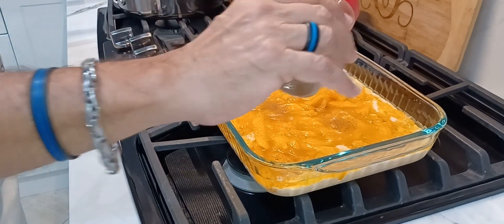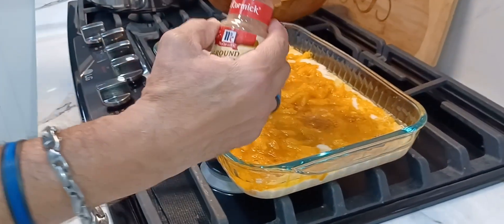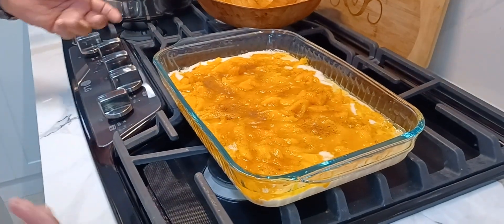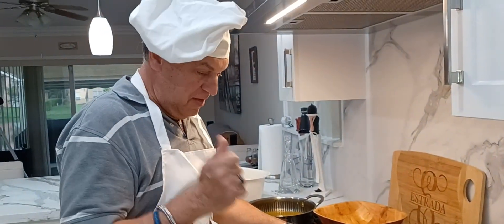Oh, beautiful — it smells really good! I bet you can almost smell it over there. So here we go — I'm going to put it in the oven, already preheated at 350 degrees. It's going to cook for about 30 to 40 minutes, depending on your oven.